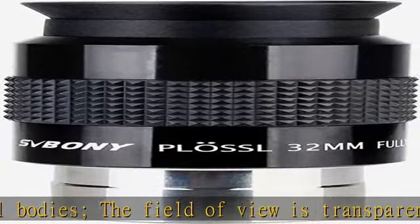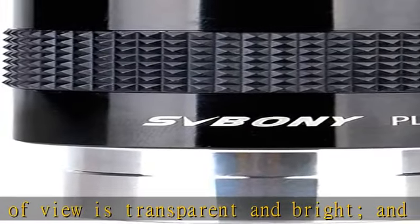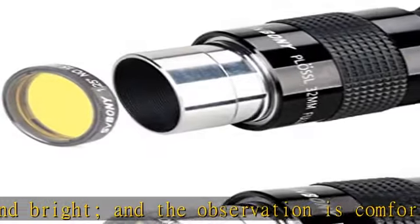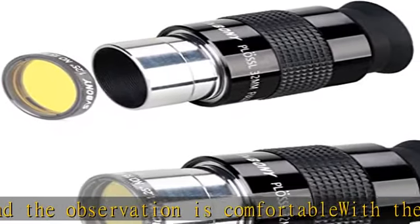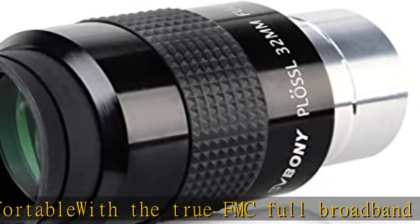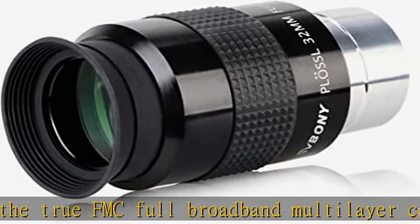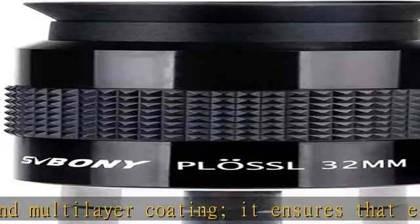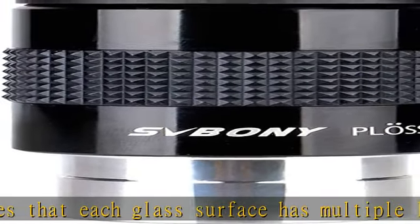M28.5 x 0.6 standard thread size supports standard 1.25 inch filter adapter mounting, offering wide applicability. The standard plus low eyepiece structure features two sets of four-piece optical construction to ensure observation quality. The exit distance of 19mm is convenient for customers to observe for a long time without fatigue.